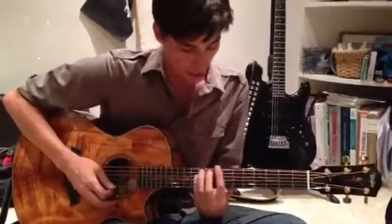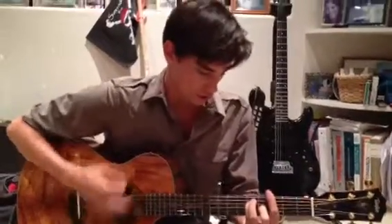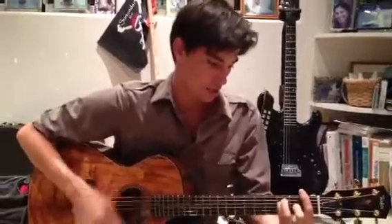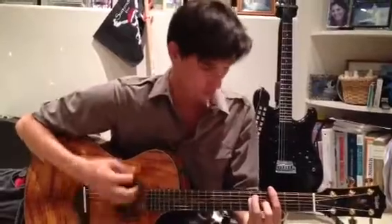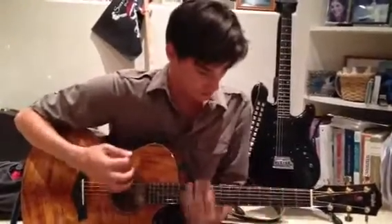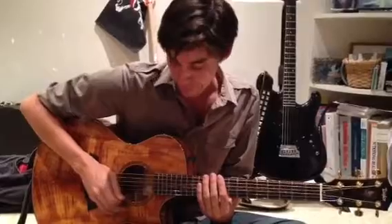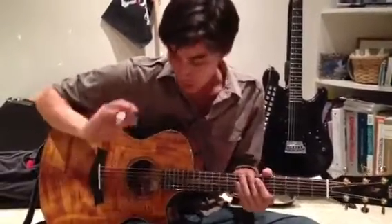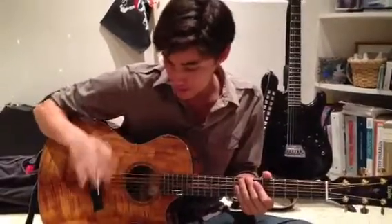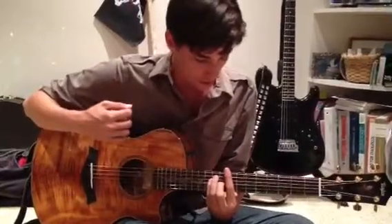Our rhythm pattern is going to look something like this. All we're doing there is basically... that's our rhythm cadence. I always try to vocalize the rhythm by just saying it and then tapping it with my right hand, and that gives us the basic rhythm.